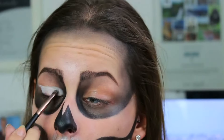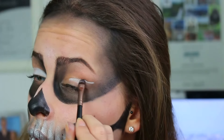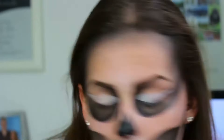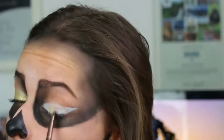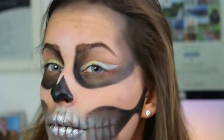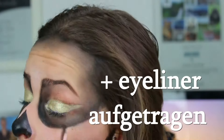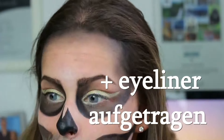Dann habe ich Weiß genommen und mir so versucht eine Cut Crease zu schminken und bin dann einfach mit dem Gold drüber gegangen aus meiner Palette. Falls ihr kein Gold habt, dann nehmt einfach das Weiß und setzt goldene Pigmente drauf. Dann habe ich einen braunen Lidschatten genommen und mir meine Cut Crease noch ein bisschen verschärft. Sie ist nicht so schön geworden, aber das war mir dann eigentlich relativ egal.